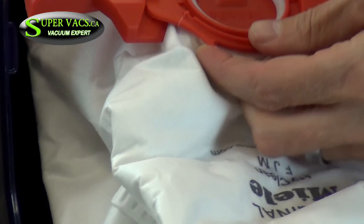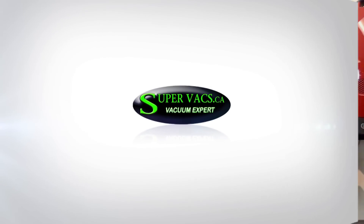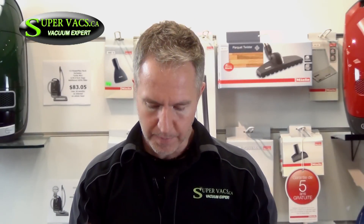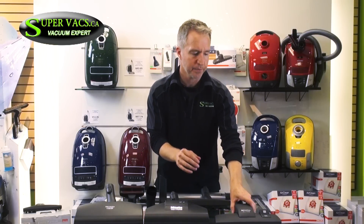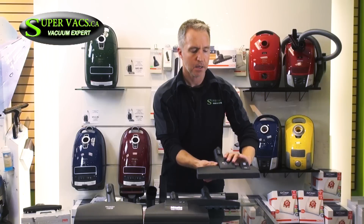So we talked about the vacuum itself. Now let's look at the accessories that come with the C2. There are three different models within the C2 series. We'll start with the compact unit — the intro unit. That comes with the crevice tool, the dusting tool, and the upholstery tool. The second tool that does most of your flooring is what they call the combination floor tool.